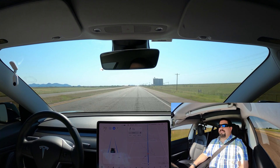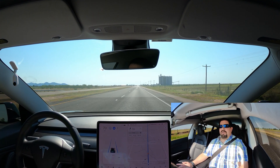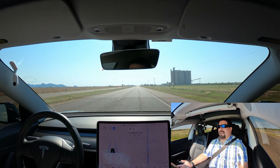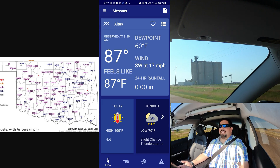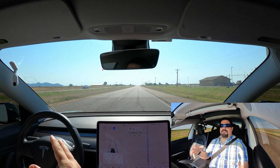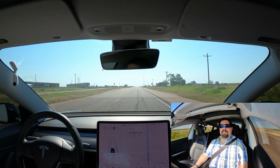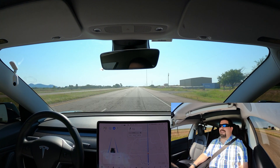We're going to go exactly 70 miles an hour. It is Oklahoma, so the wind is a bit unpredictable — it's kind of windy right now. I'll look at the weather and post the exact wind speed and direction. That way, when I do the stock aero wheel covers test, you'll know to add or subtract a couple watt hours per mile depending on what the wind is doing. I have no control over the wind here in Oklahoma.